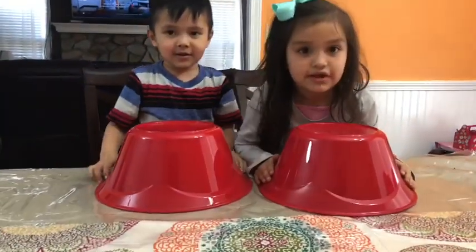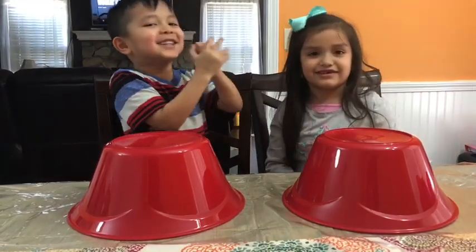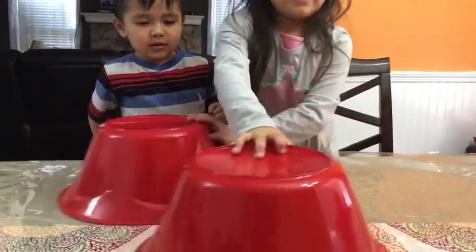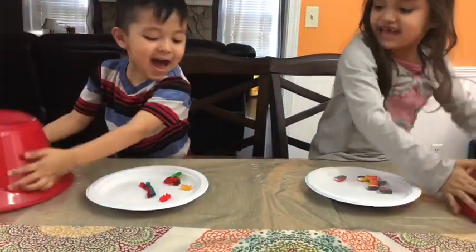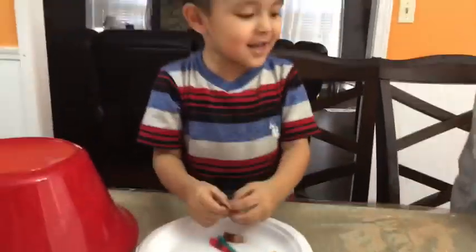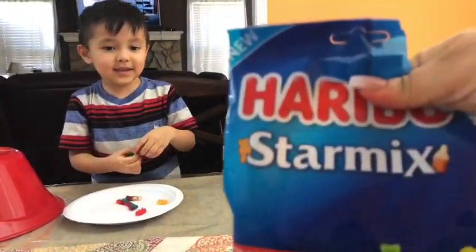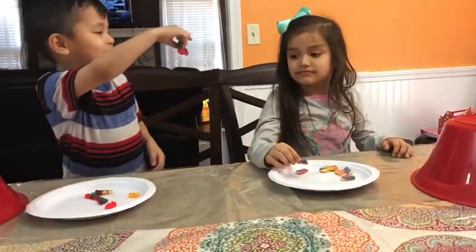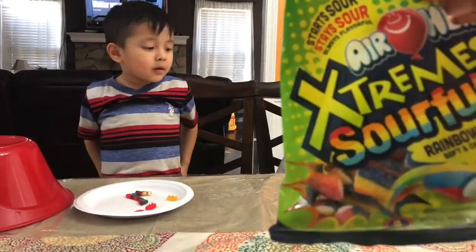Okay, now let's do Rock, Paper, Scissors. Rock, Paper, Scissors. Okay, Allison, which bucket do you want? Ready? One, two, three. Open it! Isaiah got the sweet — Haribo Star Mix Gummy Bears with Snakes. And Allison got the Airhead Extremes Sour.